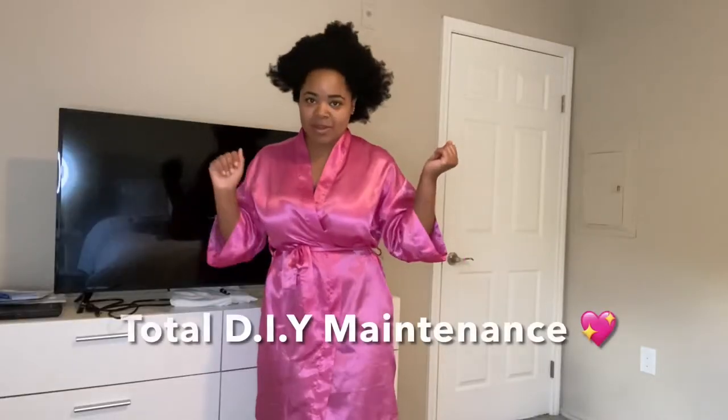I was waiting on you at the door. We're taking a break from this natural hair, and I wanted to bring y'all along with me to give y'all some inspiration — like, glow yourself up, girl. It's budget-friendly, okay? So for the glow-up, we're gonna start off with the outfit.